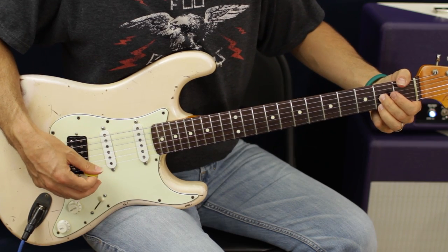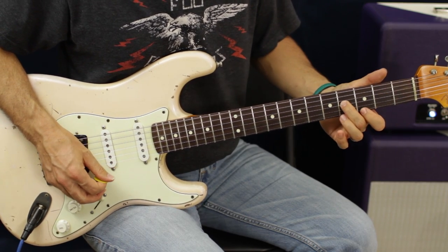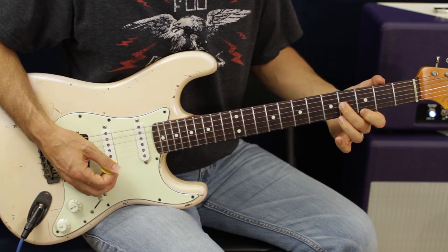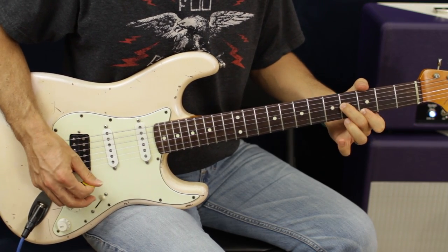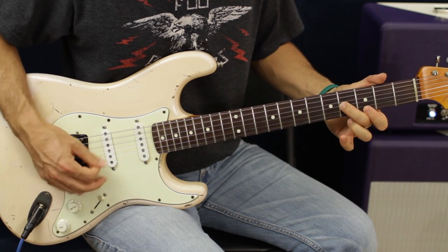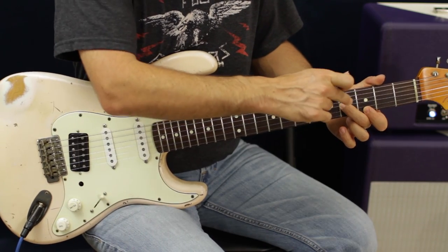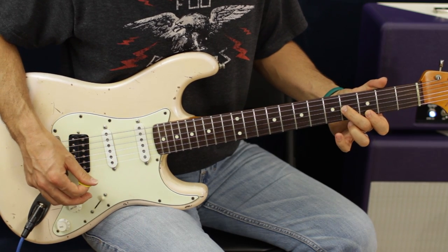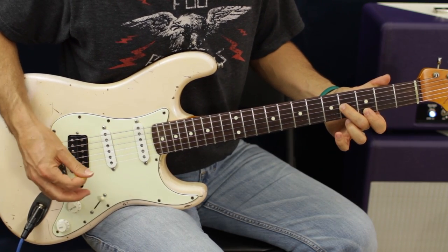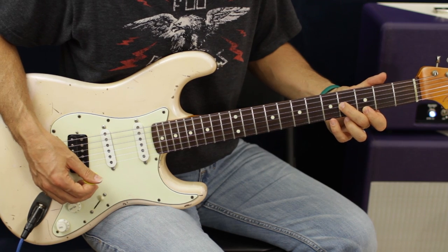From there I'm gonna slide into that G major shape again, but just these same two strings — sliding from two to four on the G, then catch the third fret E. I slide in on the G and then pull off five to three, hit the G again on the E. That's twice, and then this time I'm gonna hit the third fret E and hammer on and pull off the fifth fret.